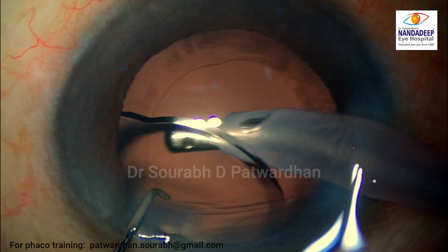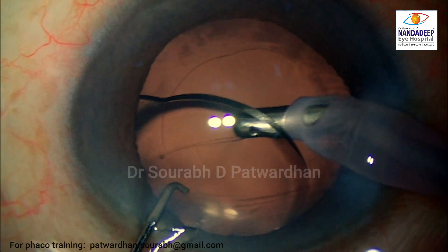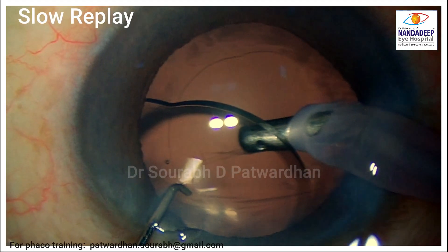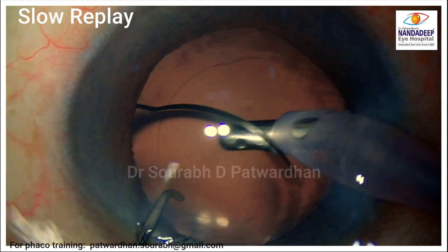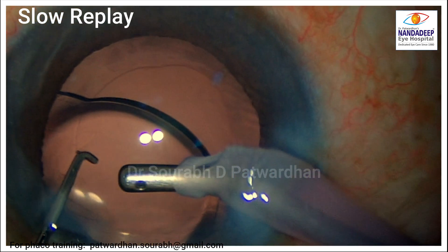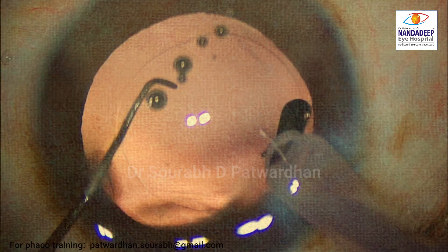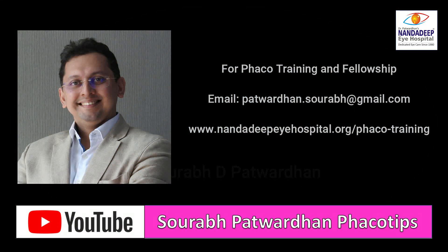Look at it in another case. This is also another common place to catch the posterior capsule — when you are removing the viscoelastic, the probe is sometimes turned sideways and the posterior capsule may be redundant at the end of the surgery. Always remember, whenever the probe tip is towards the posterior capsule or sideways, you have to be very careful. Watch the posterior capsule, and if it is caught, always hit the reflux button right away without moving the probe too much.